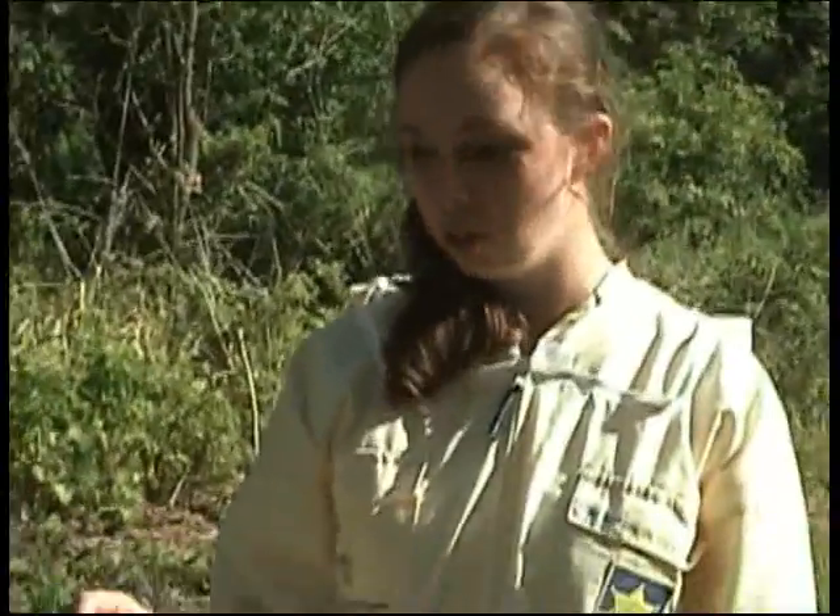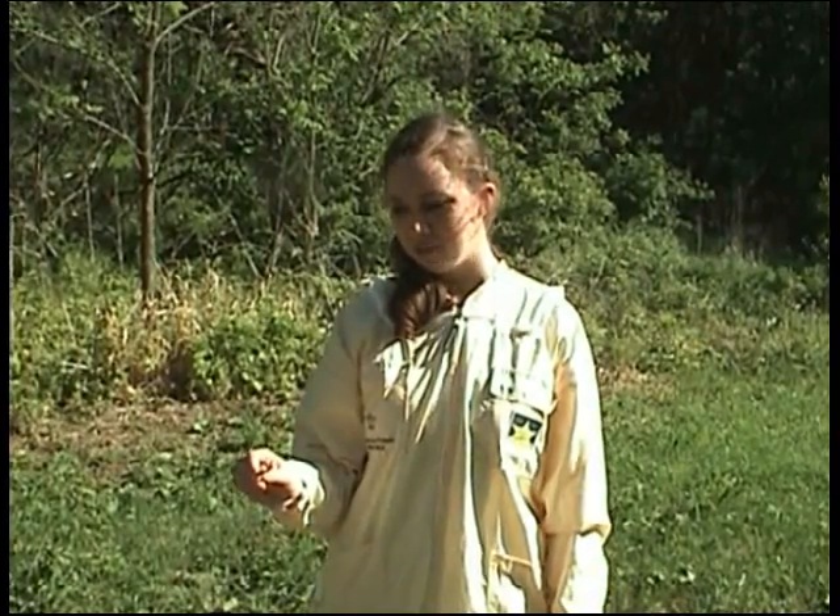Hi and thanks for watching. My name is Danielle Dale and I'm the 2012 American Honey Princess. As American Honey Princess, I travel all across the country and I talk to people of all ages about honeybees and why they're so important for us. One question I get frequently in schools and other places is what happens when a honeybee stings you? So that's something that we're going to talk about today.